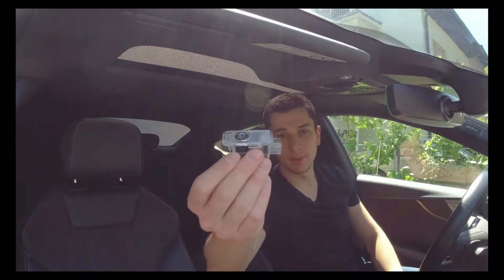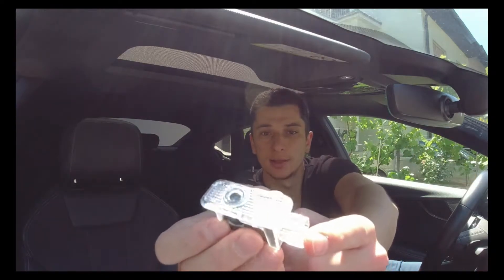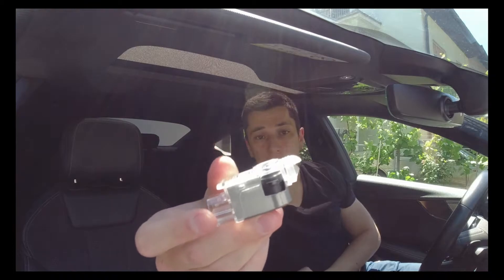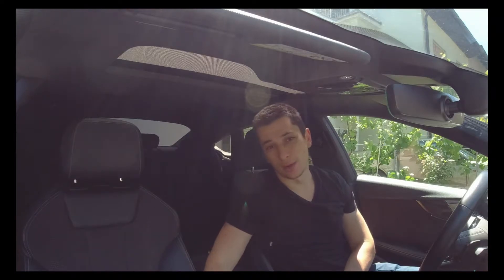This is what the LED puddle light looks like. These are the connectors, this is the lens, and here you can control the angle of the projection so you can align it perfectly with your doors. It's pretty easy to install them and I'll show you how, so let's go.